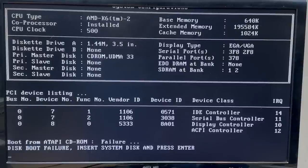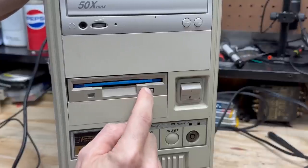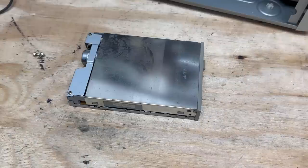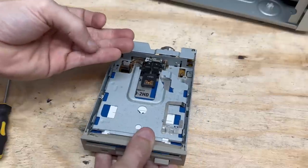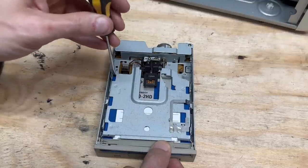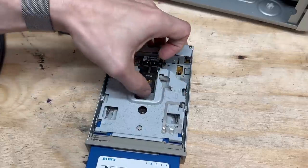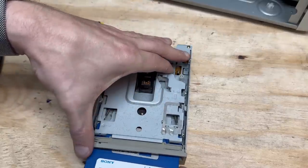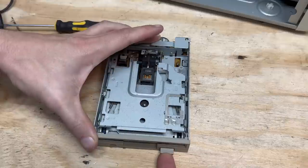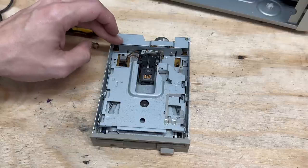That floppy drive is not having it — furthermore, it refuses to relinquish my disk. I extracted it and there's something rattling around in there. Let's open this thing up and see what its deal is. I found what was rattling — some spring from somewhere. I need my disk back. That mechanism is all sorts of messed up. But I have no shortage of floppy drives, so I'm just going to put this on the shelf and repair it at a later date.